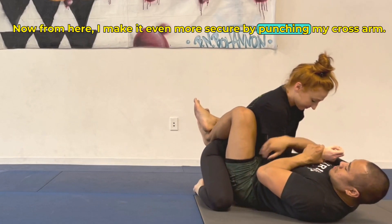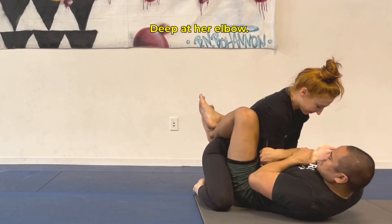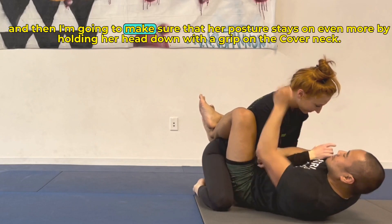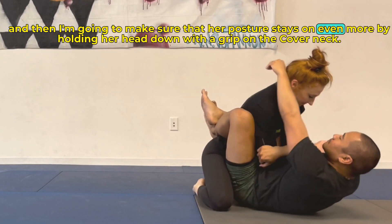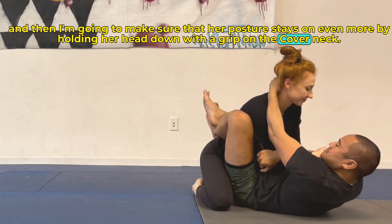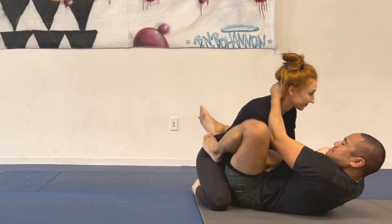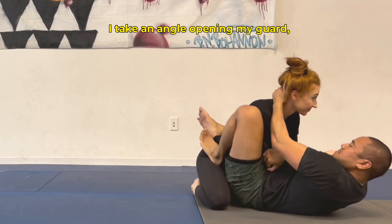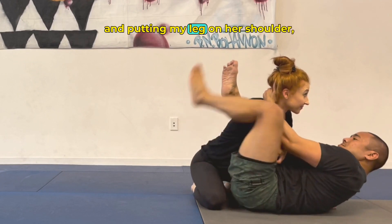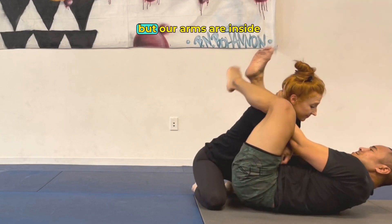From here I make it even more secure by punching my cross arm deep at her elbow, and then I'm going to make sure that her posture stays down even more by holding her head down with a grip on the back of her neck. From here I take an angle, opening my guard and putting my leg on her shoulder — essentially a triangle where the arms are inside the leg that's on the shoulder.